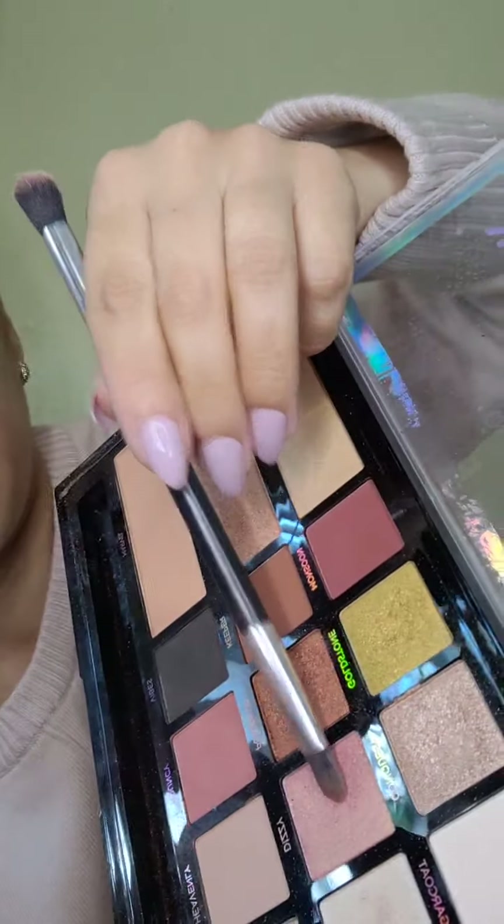Es lo más sencillo que vamos a hacer, chicas. Lo ponen y dan giritos hasta aquí. Van a ver qué diferencia de ojos — se nos van a ver súper grandísimos. Vamos a sacar lo más bonito de nuestros ojos. Es dar vueltitas, nada más es figurar la misma figura de tu ojo. Si tienen párpado caído, solo levanten un poquito la ceja y háganlo — de todas maneras se les va a ver bien padre el ojo.